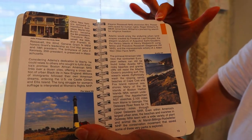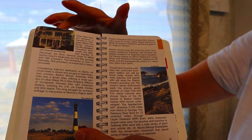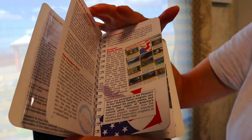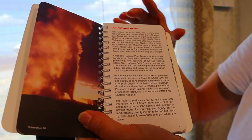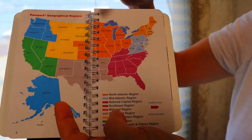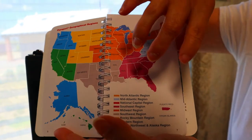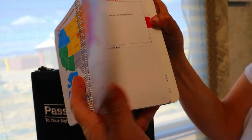The little tabs are color coded and they correspond with the regional map inside. All of these colors for the regions are also color coded in the tabs along the edge of the book.